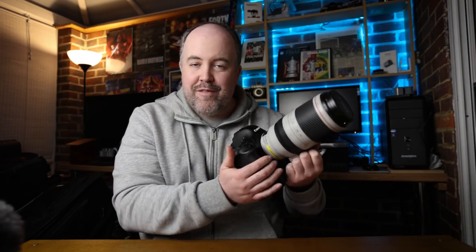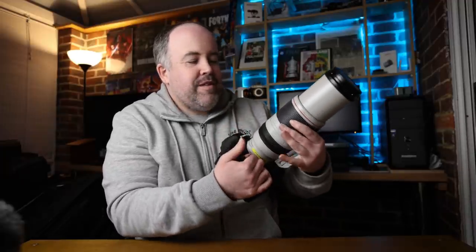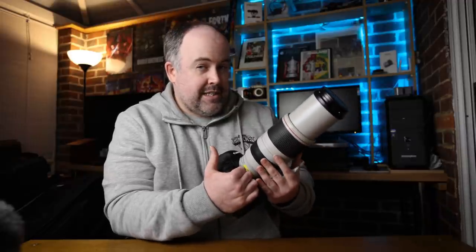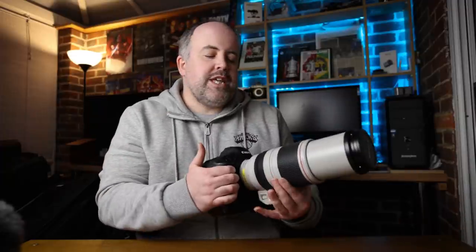Just this camera and lens right here — we could shoot an entire football match with just this. The biggest thing I need to be aware of is the aperture. Normally I shoot my 400mm at f/2.8 and my 70-200 is also f/2.8. The fastest I can get with this lens is f/4.5, and out at 400mm with the push-pull zoom it'll be f/5.6. That's going to make my images darker, so I'll need to work with higher ISO levels to achieve the same shutter speed.